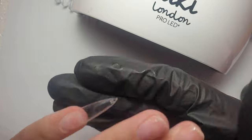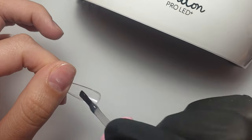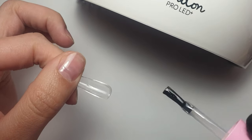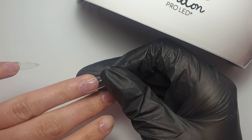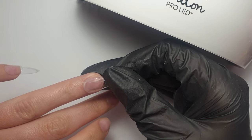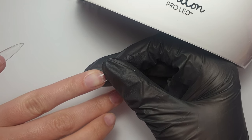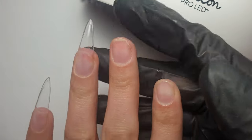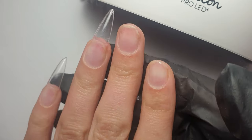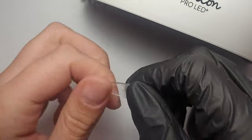I'm checking there are no bubbles — it's only flash cured but it's tightly in place. Then I do the remainder of the nails the same way: painting it on, adding a little bit extra at the apex area, getting it as close to the cuticle as possible without touching, pressing down quite firmly, then flash curing. You'll give them a full cure once you've got them all in place.